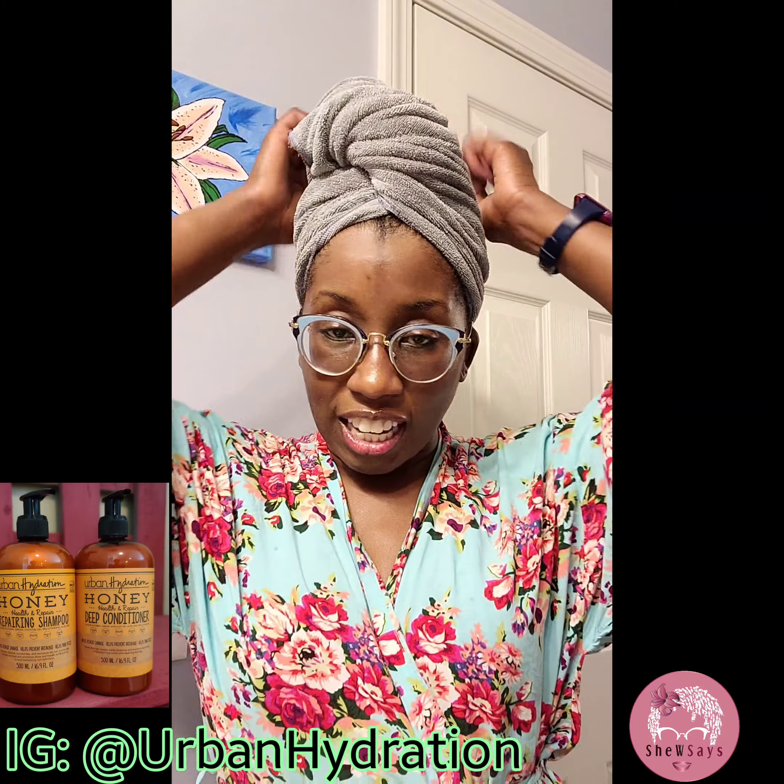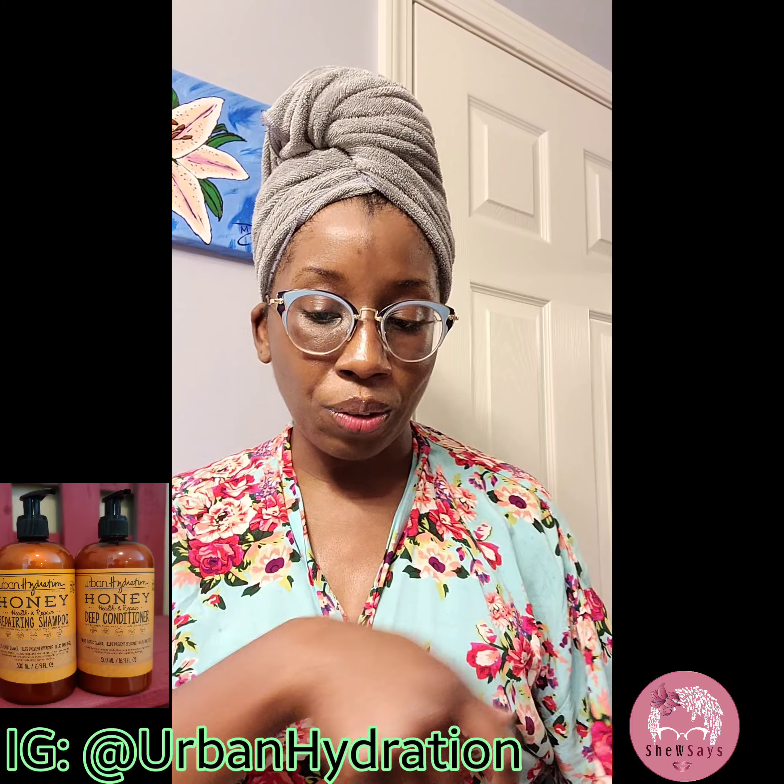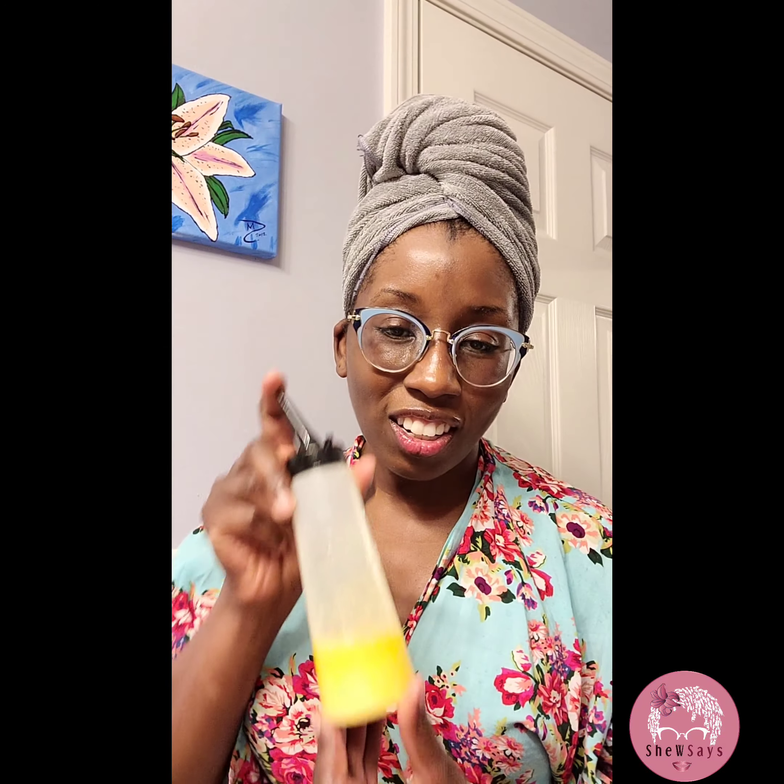For their Honey Health and Repair Deep Conditioner, I did a pump for every single year that I've been on this earth — so 40 pumps. I did 20 pumps first and squished it into my hair. As my hair molecules are already open, I'm squishing that deep conditioner into my hair to really get all the nutrients, all the goodies into my hair. And then I got 20 more pumps.